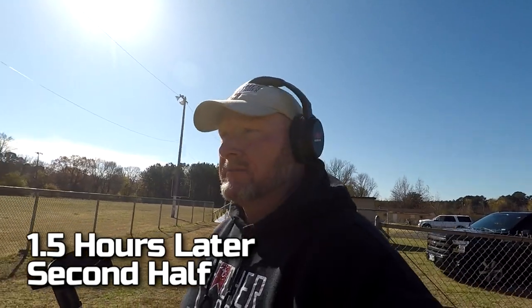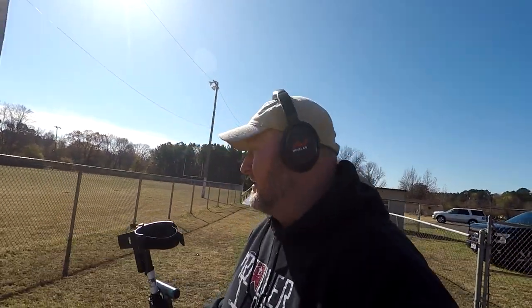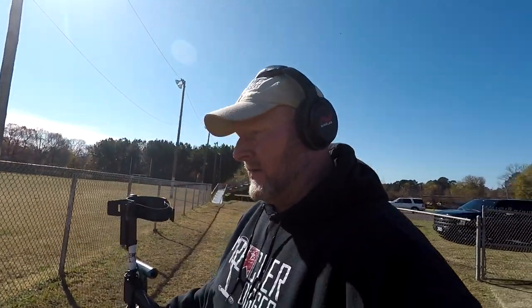I'm keeping in with the football terms — this is the second half now. We come back out here to this football field where we've been finding a lot of stuff. I had to go make a phone call; my friend's already detecting. So I'm back out here — let's get to swinging. Let's see what we can get.